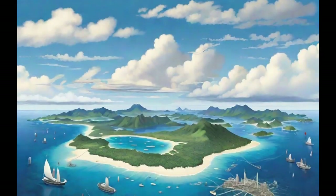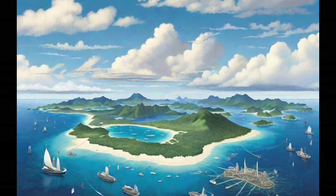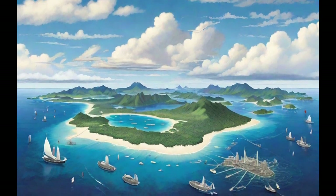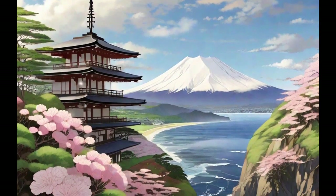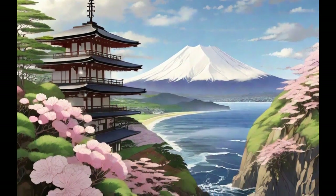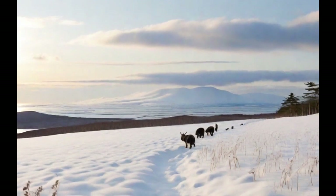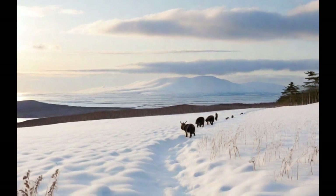The Japanese islands, a stunning archipelago in the western Pacific, are home to a rich natural and cultural heritage. They comprise four main islands — Honshu, Hokkaido, Kyushu, and Shikoku — along with over 6,800 smaller islands. Japan is known for its impressive geographical diversity, including mountains like Mount Fuji, lush forests, and picturesque coastlines.